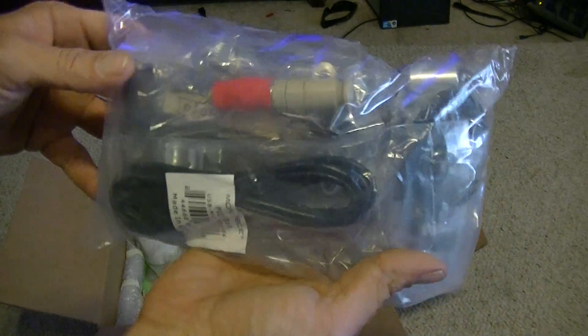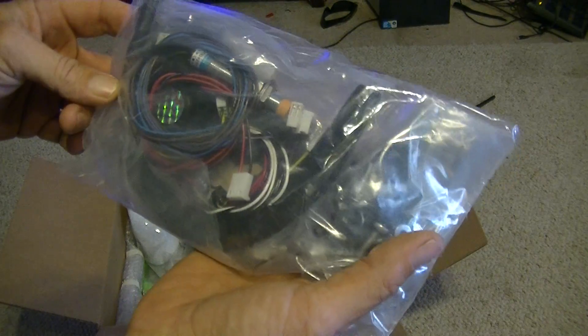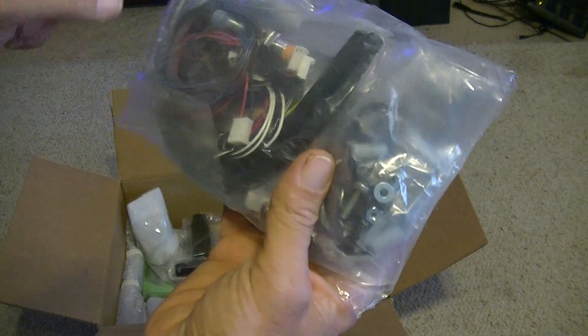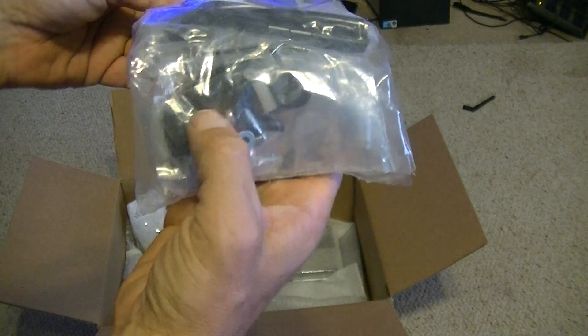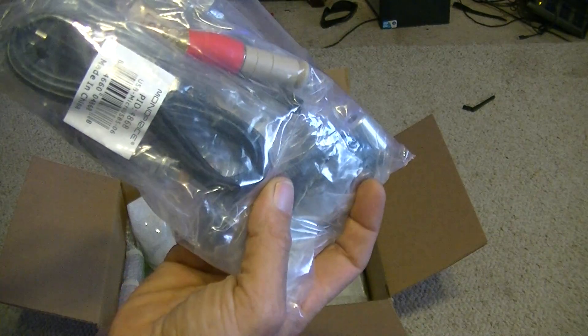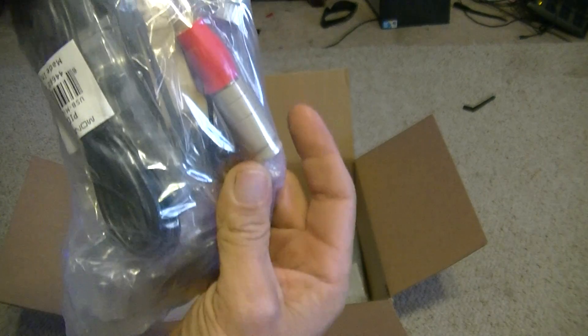Here we've got your Ubis hot end, a USB connector to plug into your computer, some gears that go on the stepper motors, looks like some wiring harnesses, your bed sensor probe, and a bunch of hardware and wire ties.